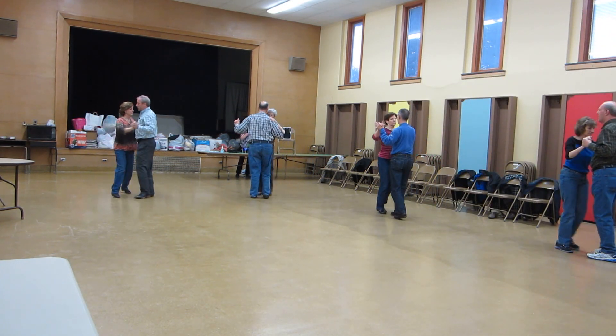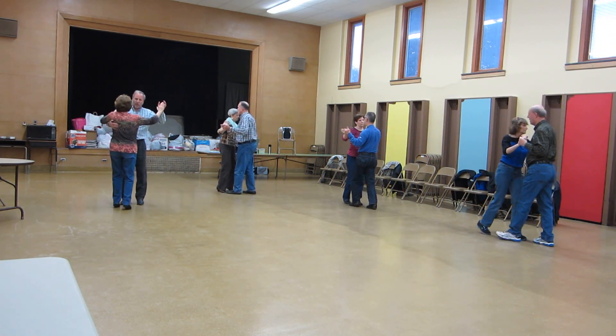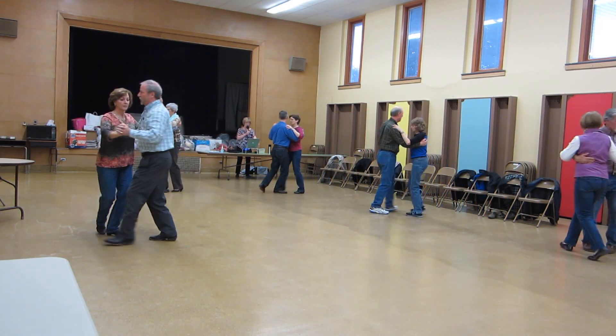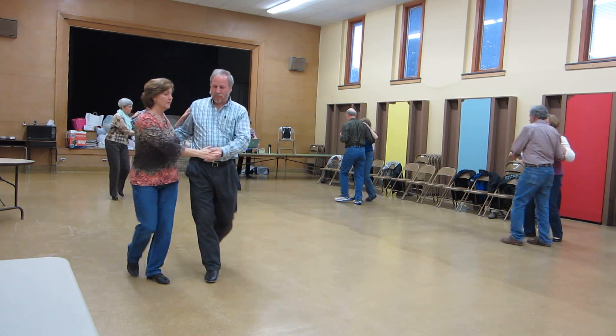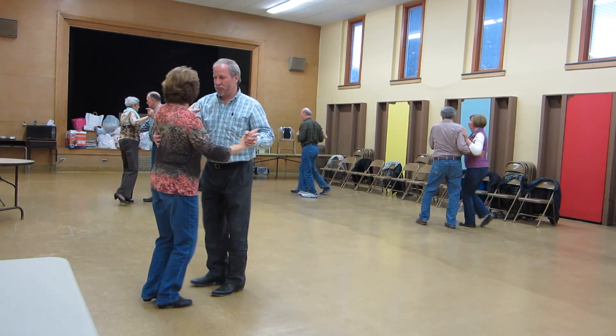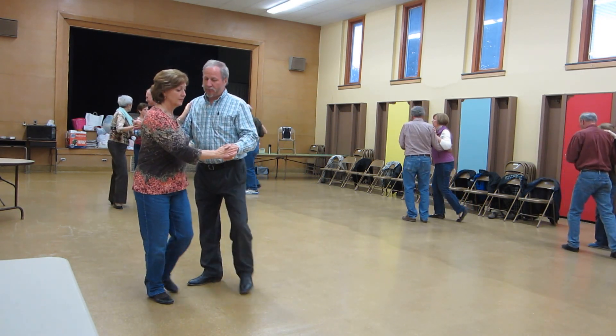Back up waltz, spin turn, back up waltz, back up waltz, back turn left, chasse de banjo, forward chasse de semi, chair recover point back, through semi chasse. Back up waltz, chair recover point back.